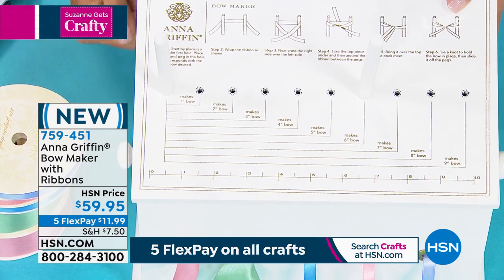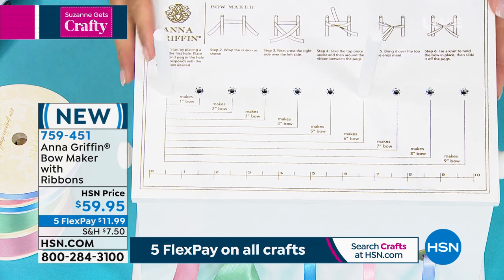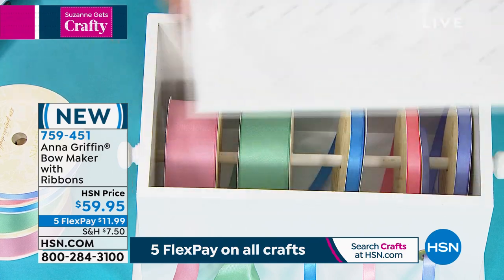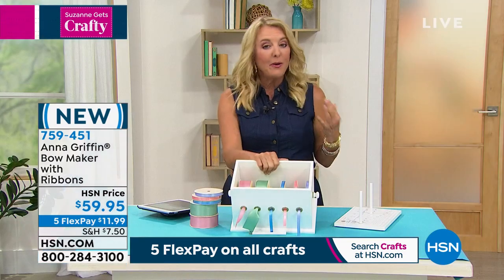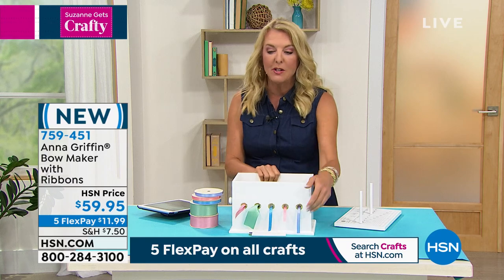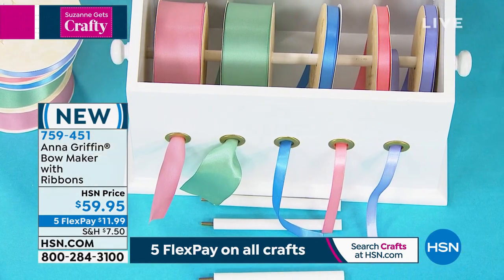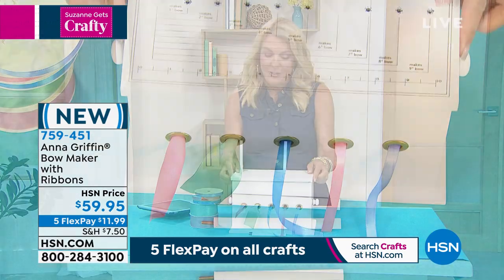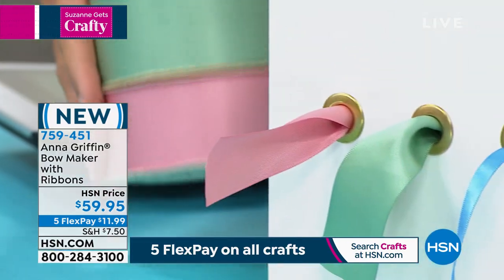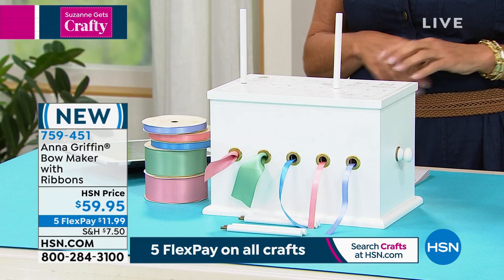What I love is not only is it all made and constructed like fine furniture, but all the instructions are on the top so you never lose them. You even get the measurement and the little pegs so you can make the exact size bow you want. When you open it up, it holds your ribbon — no longer will you have ruined ribbon because you have nowhere to store it. When you need it, you take your favorite colors from Anna, which are included. We've got five Flex today during our big craft event, and here's all the ribbon that goes with it.